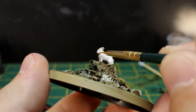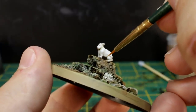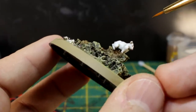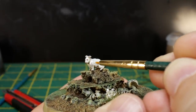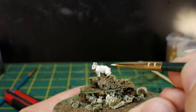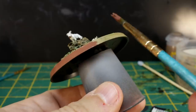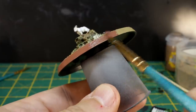Thin down some brown wash with water about one to one and use your detail brush to gently and carefully line only the deepest creases of the rabbit's body — under its neck, in the folds of its legs, and a little under its tail. Use your white paint again to fix any mistakes or just to tidy up the face if you did a little smudge where you shouldn't have, and you're done with the terrible beastie.